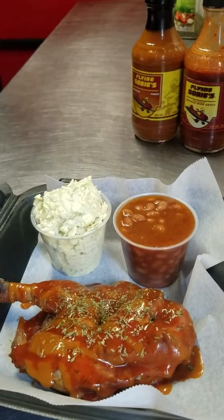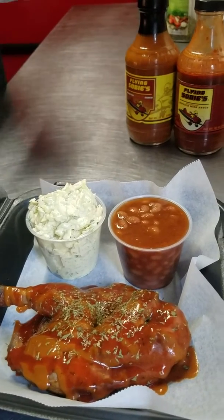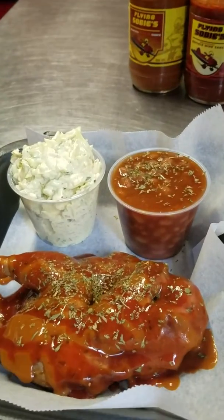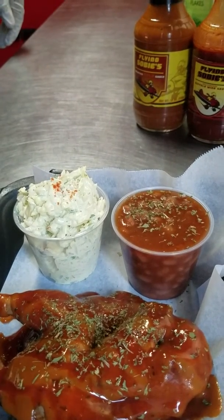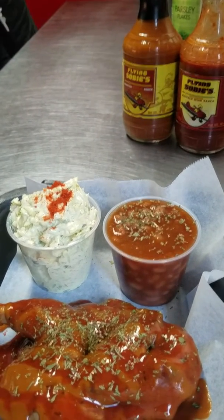And our house-made slaw — we make our slaw dressing from scratch, and we're gonna do a video about that later, so remind me to do that. Then I'm gonna hit this with a little parsley and a little red magic dust, and boom — there you have a Spicy Memphis Gold smoked hen with our beans and slaw.